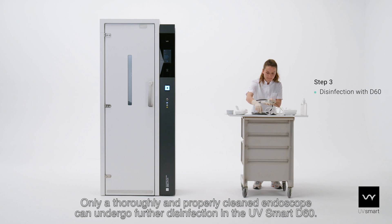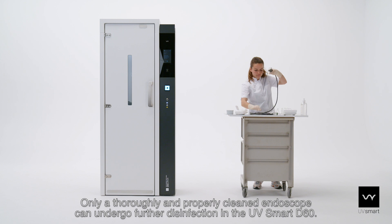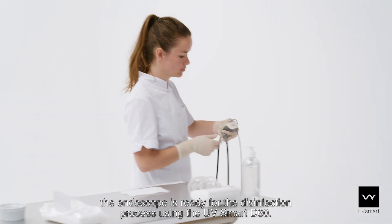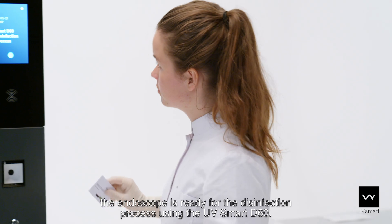Only a thoroughly and properly cleaned endoscope can undergo further disinfection in the UV Smart D60. When the cleaning process and leak test have been successfully completed, the endoscope is ready for the disinfection process using the UV Smart D60.